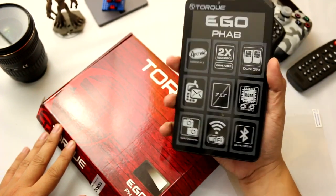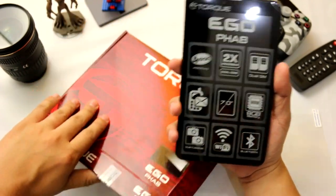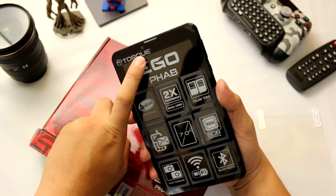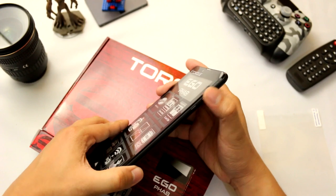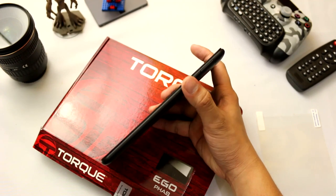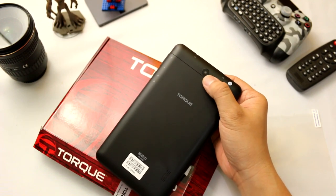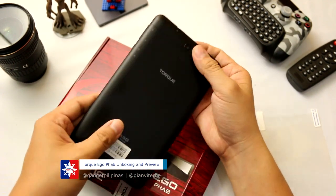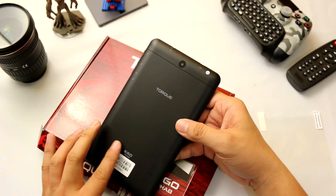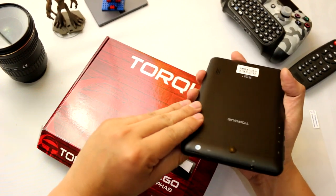This is the EgoFab — 7-inch screen. We have the camera here, probably 5 megapixel, though it doesn't show on the box. There's also an earpiece. We have the sleep and wake button on the side, and on the back we have the rear camera — probably 2 megapixel, with the front being 5. We'll check that in the specs later. There's also the Torque branding, EgoFab label, and speaker grilles. The top portion of the back panel is removable.